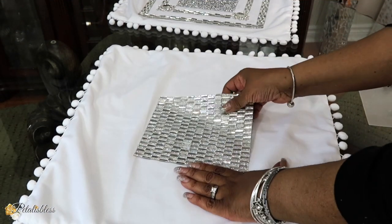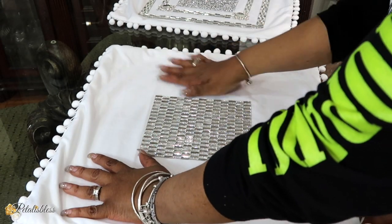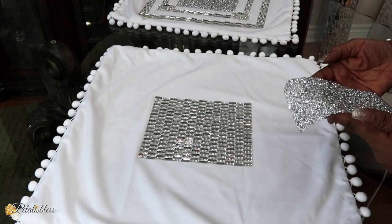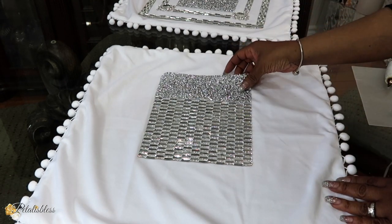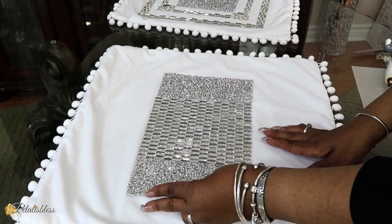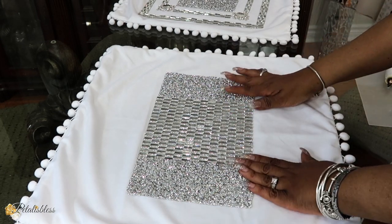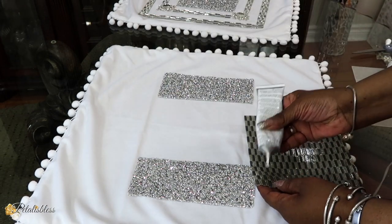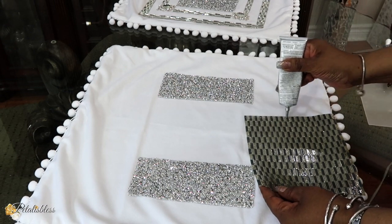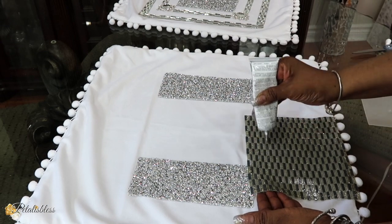Now it's time to start our second pillow cover. I'll be using the mirror tile sheet in the middle, just flattening it out, and I'll be using the bling sheet on the sides. Again, we apply the glue going right around the edges and then we fill out the middle.